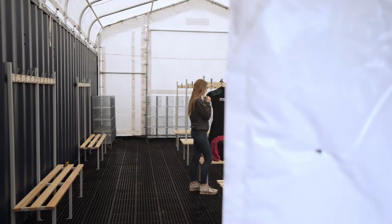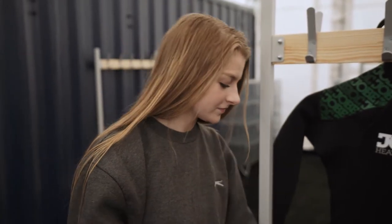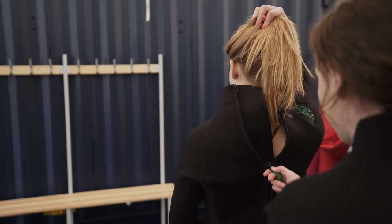Before you enter the park, please remove all jewellery, footwear, glasses and any other loose items. We recommend that you wear your swimwear underneath your Buell Water Aquapark wetsuit.